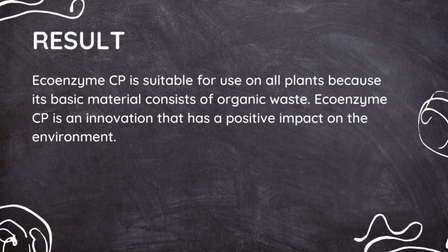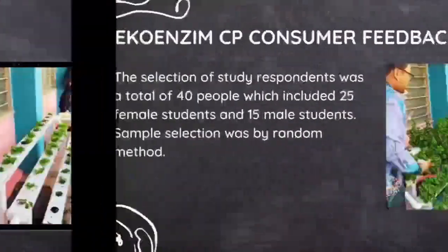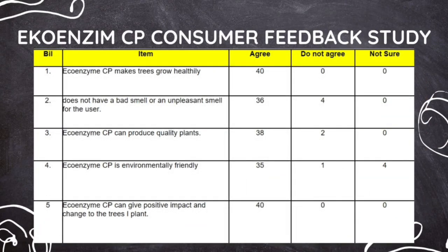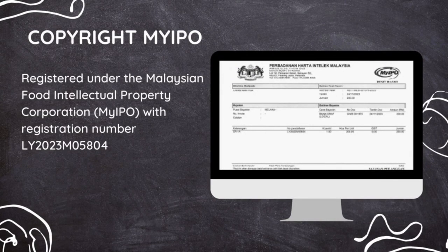As a conclusion, EcoEnzyme CP is an innovation that has a positive effect on the environment. Here is the EcoEnzyme CP consumer feedback — there are a total of 40 respondents. EcoEnzyme CP has also received copyright from MyIPO with registration number LY2023M05804.